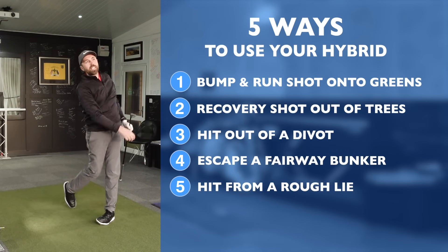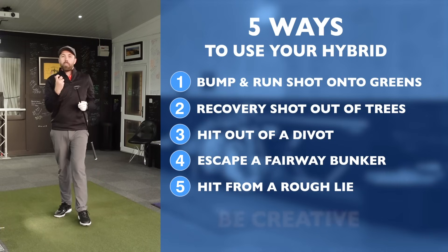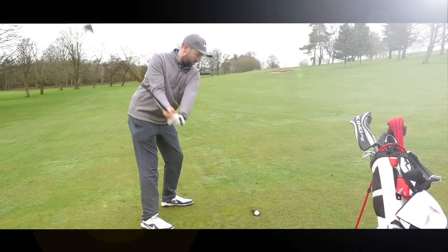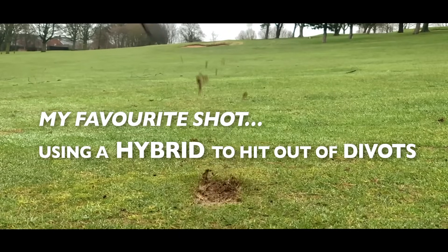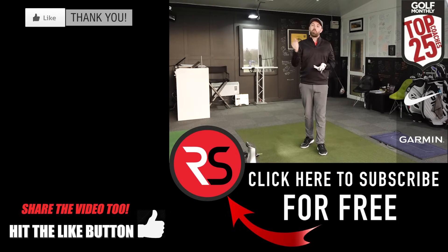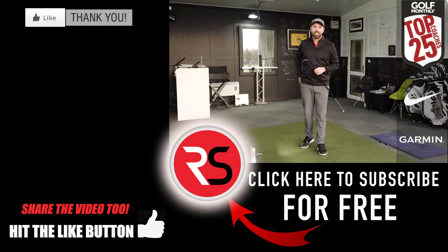There you have it — five different ways you can use your hybrid out on the golf course. Be creative; the club isn't just one dimensional. My personal favorite of those five is the one out of the divot — it's perfect for a shot like that. If you enjoyed the video, let me know in the comments, like the video, and subscribe to the channel if you're new here. Thanks for watching, and hopefully those five ways help you use your hybrid to lower your score — we'll see you next time.